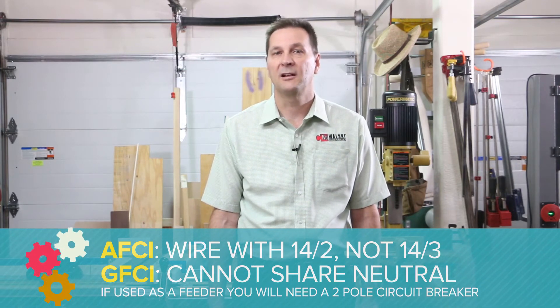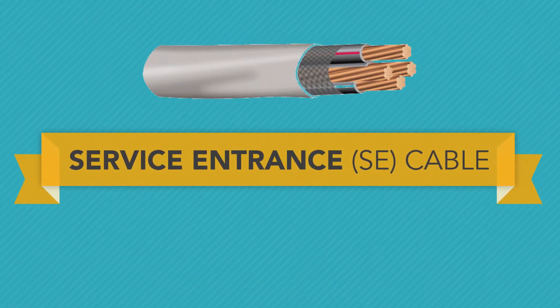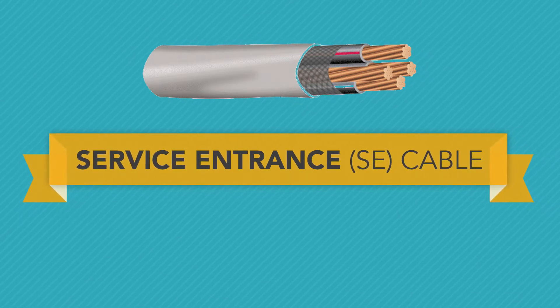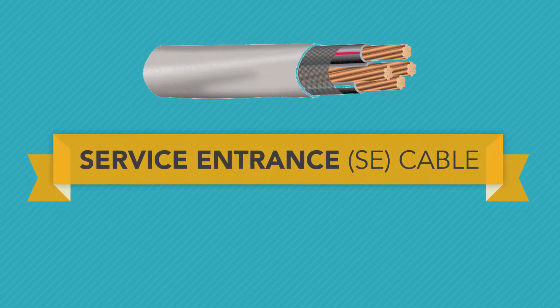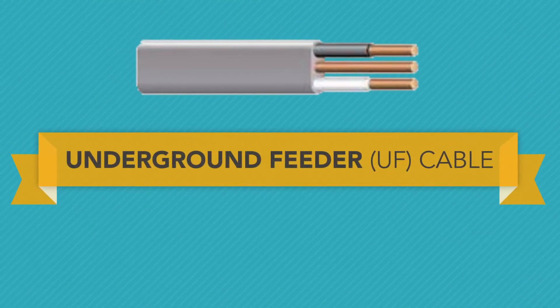If a GFCI is used as a feeder, you will need a two-pole circuit breaker. Type SE (service entrance) cable is primarily used to convey power from the service drop to the meter base and from the meter base to the distribution panel. SE may be used in wet or dry locations at temperatures not to exceed 194 degrees Fahrenheit.